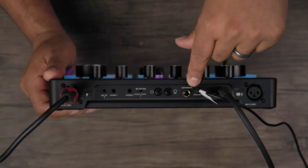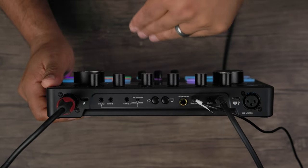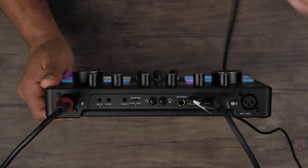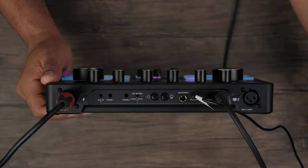There's also an instrument port, so if you want to connect a guitar or anything using an instrument cable you can plug it directly into the audio interface. Whether you're recording music or adding it to your podcasting or broadcasting experience, you have that option. There's also a speaker port for audio out.